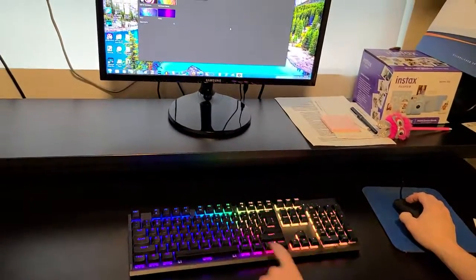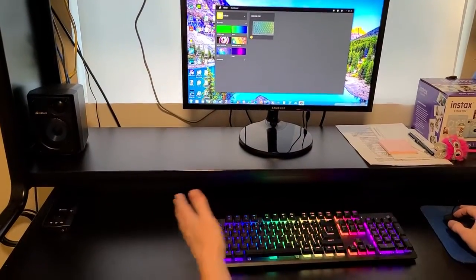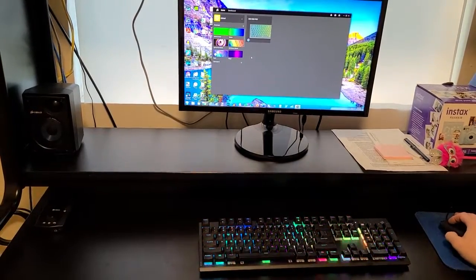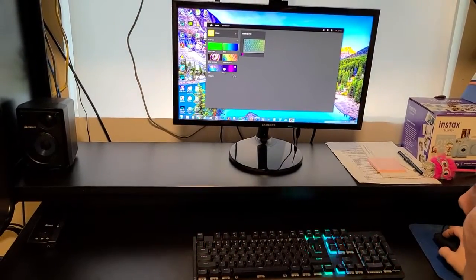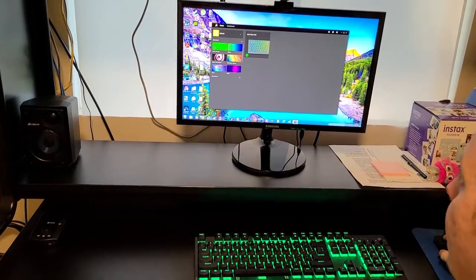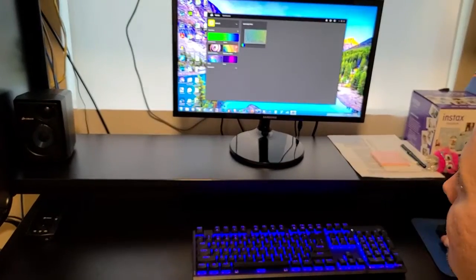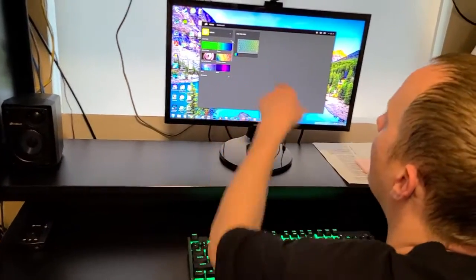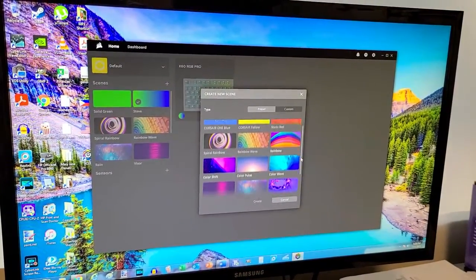I like this one because it's all the colors of the rainbow — spiral. You can do rainbow wave, which waves from one side to the other. Rain is pretty cool. There's also Visor, which goes back and forth. These are all pre-made, but you can also make your own. I made one that's solid green, and another that transitions from green to blue — because my two favorite colors are green and blue. You can create your own scene right here, and there are preset scenes available too.